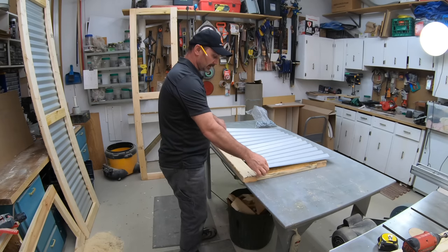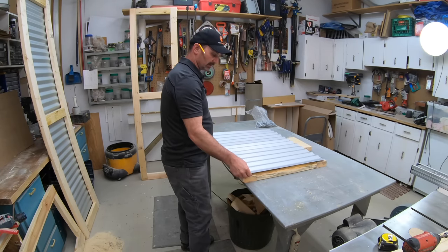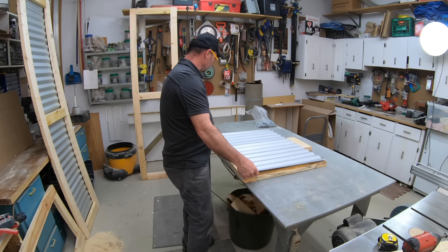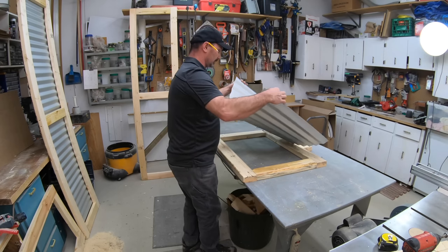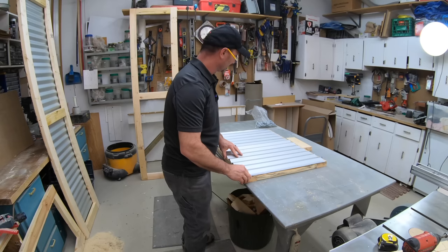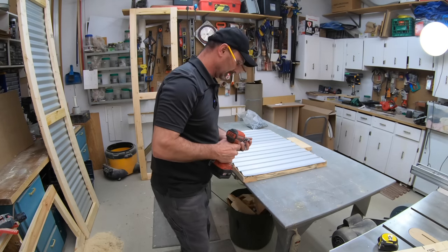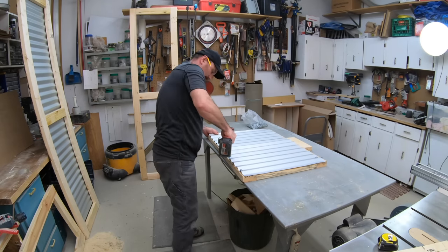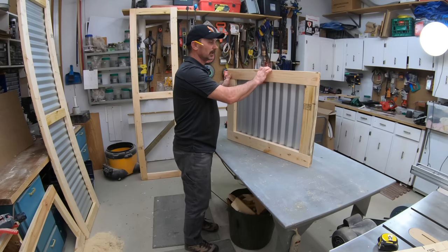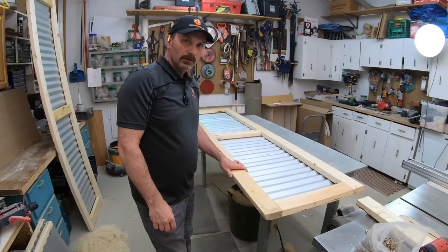I designed the width so that the full width of one of these panels can span basically the full distance across the front and back, which is what ends up happening. I'll put some screws in that, then do the other couple panels off camera and we'll come back and put it together. Now I've got all the panels covered and it's time to put the main box all together.